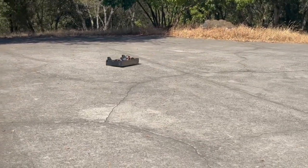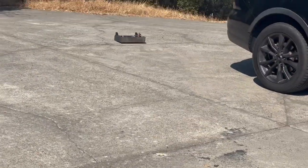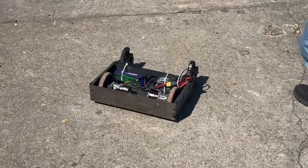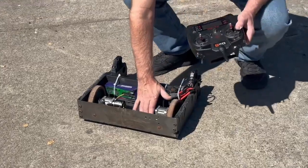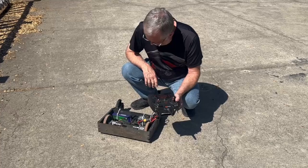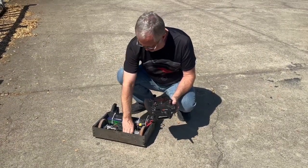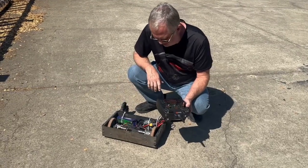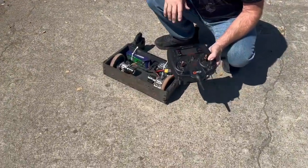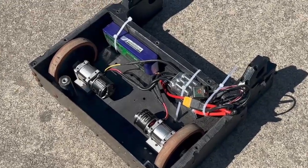Let me push them for a bit and see how warm the motors get. They're barely warm — they're not working too hard. We've been driving around for a bit and they've warmed up, but they're not hot by any stretch. Now, there's no weapon on here so it's fairly lightweight, so they're not working all that hard.